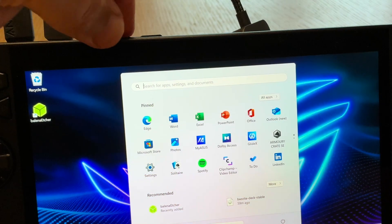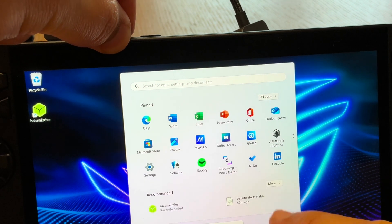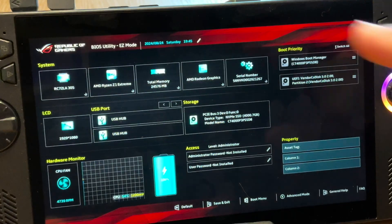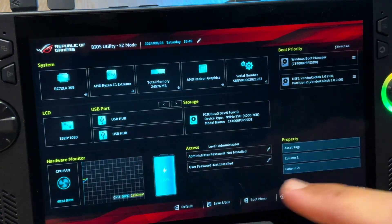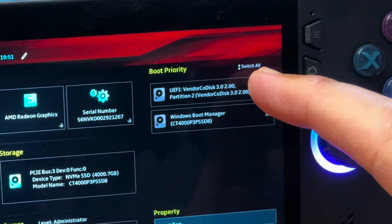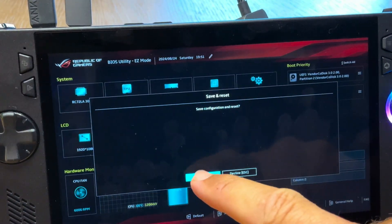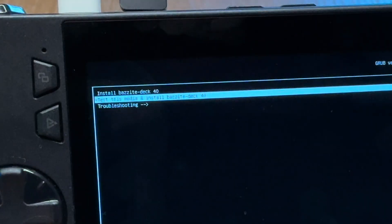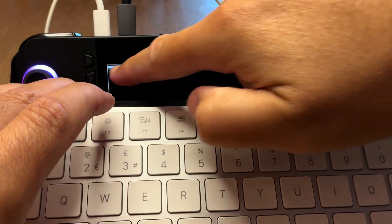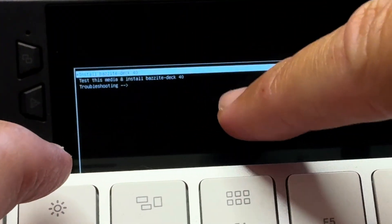Now we want to head into the BIOS. Hold down the Volume Down button at all times, do not let go, click the power button, click restart — remembering to hold that Volume Down button. After about a minute we'll be in the BIOS. We need to tell the system to boot Linux before Windows to install Bazite. In the top right boot priority section, we simply drag our USB stick to the top, press Select, then press OK. Next to the tiny options on the top left, we need to select Install Bazite.